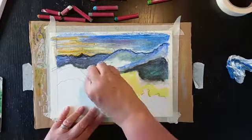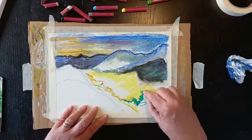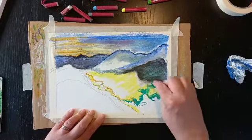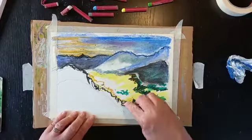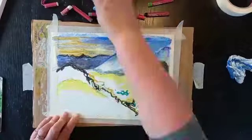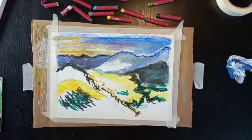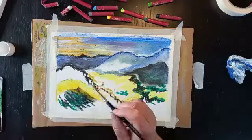I'm now doing the valley floor which is kind of picking up the light from the sunset, so it was a lot lighter even though the foreground and the background is a lot darker. Now working into the mountain which is the very foreground — I really want to get some texture in there.